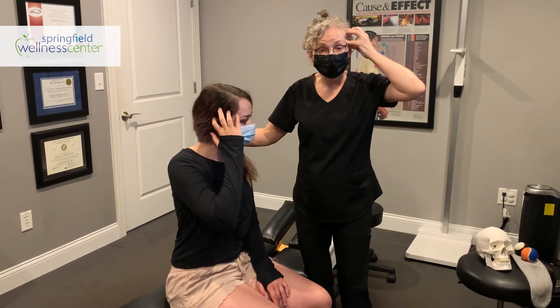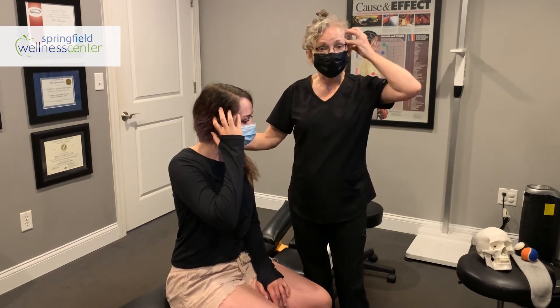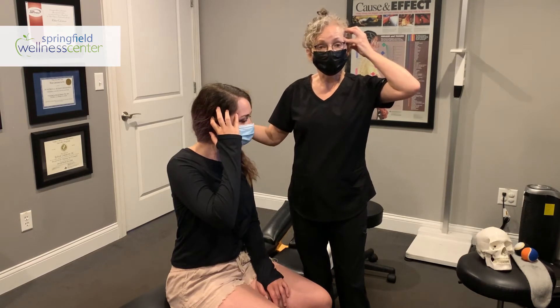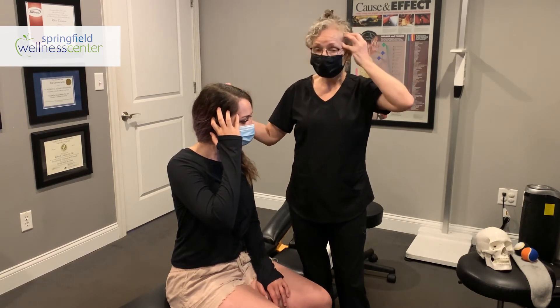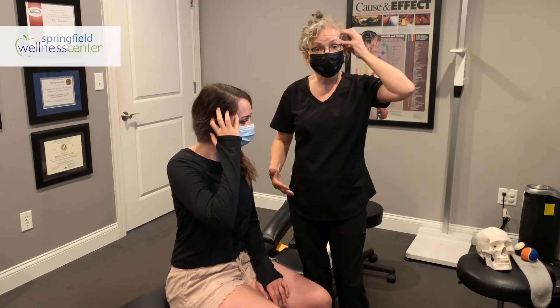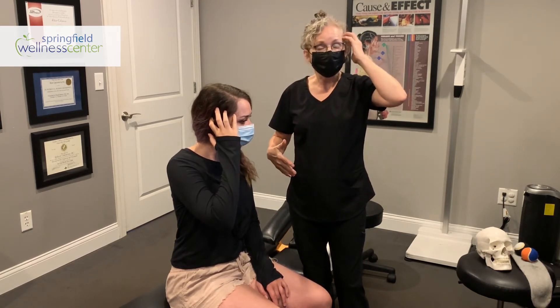Once you find the tender spot, do your breathing: take a nice deep breath, get the pressure up to a four, then slowly release. Sometimes it can take a minute, so you have to be patient. Whenever it gets back down to a two, you can move on to the next spot.